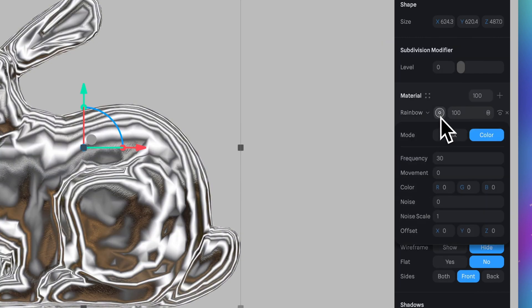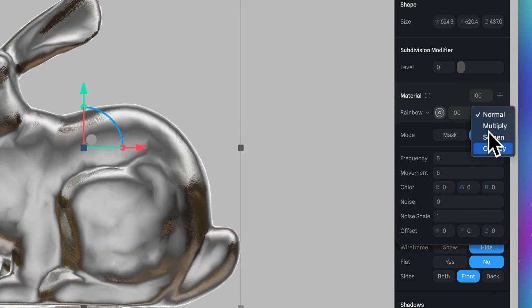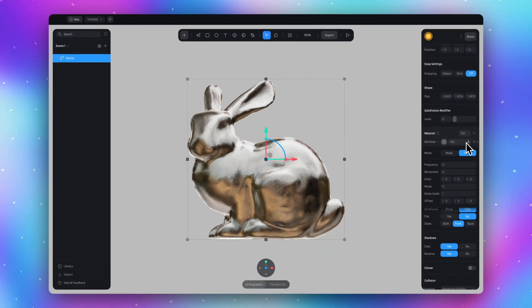Now click on this icon and set frequency to 5 and movement to 6. Then switch blending mode to overlay. Now our model looks much more shiny.